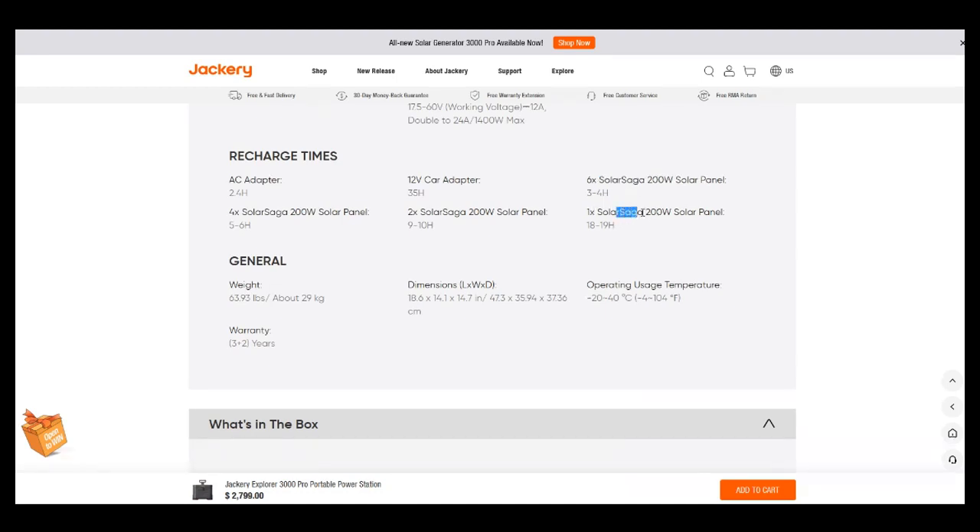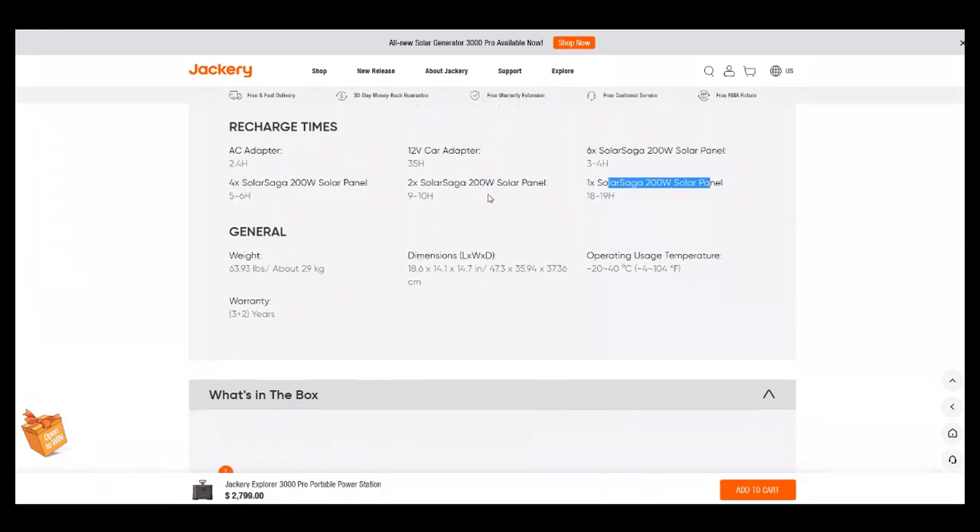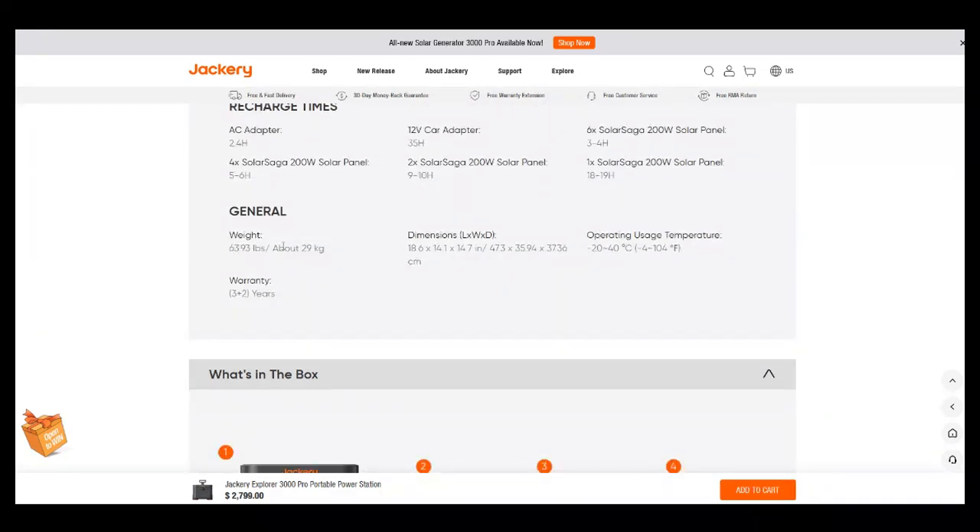With one solar panel, it'd take 18 to 19 hours of panel time. But you only get about five hours of good sun per day — a 'solar day.' So divide 19 hours by 5: that's approximately four days to charge this unit with just one 200-watt panel. The unit weighs 64 pounds — 24 kilograms for those outside the US.